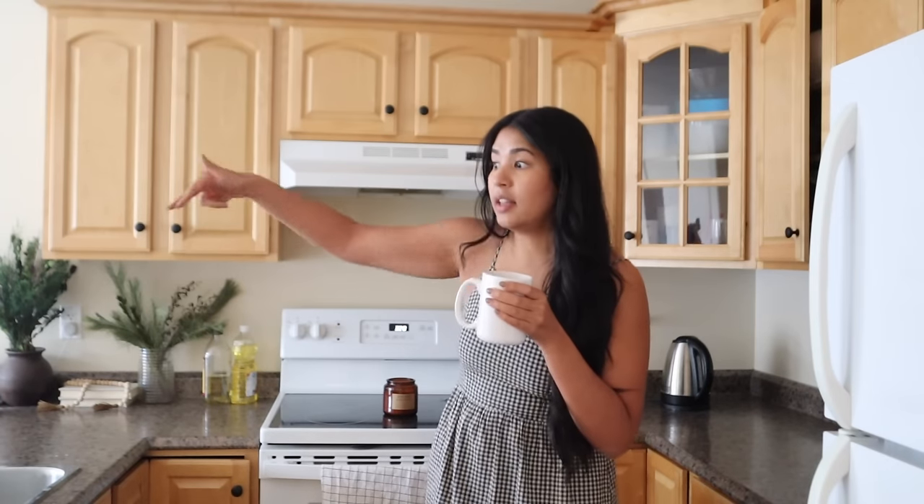Hello, I hope everything is going super awesome with you. It is Wednesday today, I'm having my tea in the kitchen, and I thought today's a good day to make some progress on the kitchen. I have a plan for the counters, the backsplash, and the kitchen island, but I keep putting them off because the ambiguity of how it's going to turn out is overwhelming to my brain. For my ADHD brain, check.